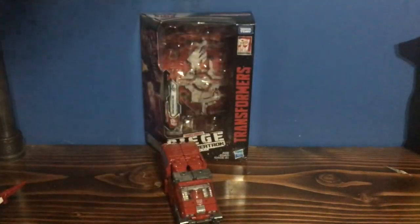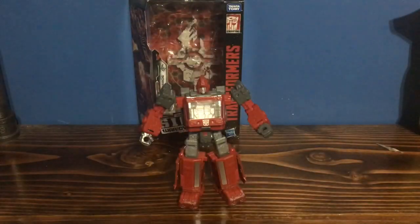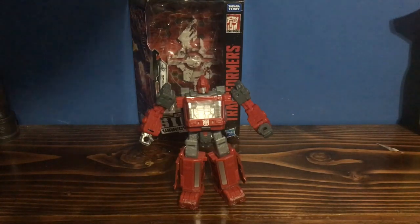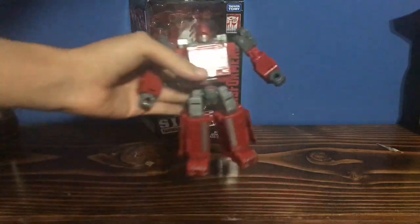Now let's get on to the robot mode. Ironhide is an amazing figure. And like I said in the beginning, I don't think this review can really explain how good he is. This figure is very good — G1 accurate. The Classics Ironhide isn't that good of a figure, so that's why I never bought it. This figure is just amazing. And here, we're getting a repaint of Ratchet from him, so I'm definitely picking that up.